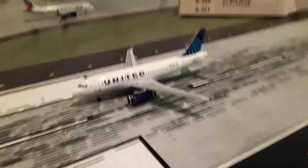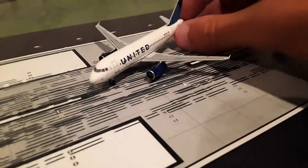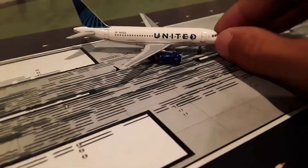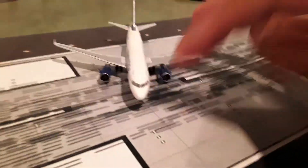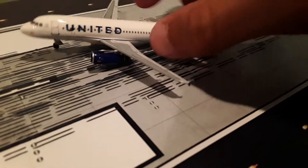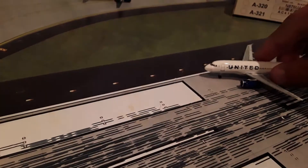So here we have the United model by Aero Classics. I think that's really nice. I think the paint's really on color. I think the mold is very nice. Not tail heavy. It's just a very nice model all around. The underbelly's good. Everything looks really good. Let's get into the next model.